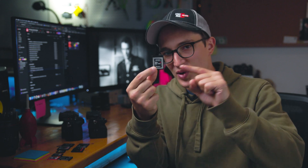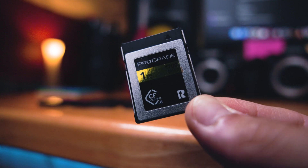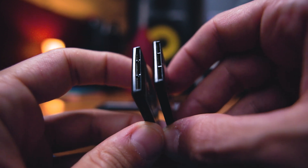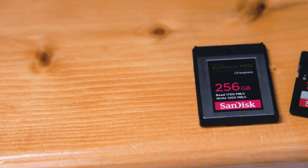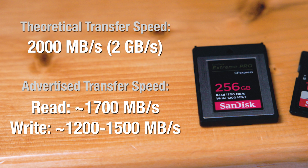CFexpress Type B cards have had a wider range of manufacturers, allowing for a more decent selection of brands. This is partly because the CFexpress Type B card shares the exact same form factor as the XQD, which means a lot of cameras that took XQD cards are going to be backwards compatible with CFexpress Type B media — or may just be a firmware update away. The theoretical maximum transfer speed of a CFexpress Type B is 2000 Mbps, or two gigabytes per second. In practice this boils down to about 1700 read and around 1500 write.